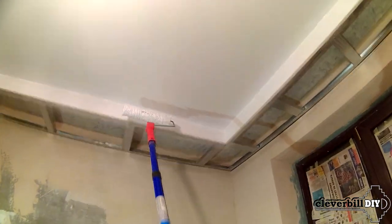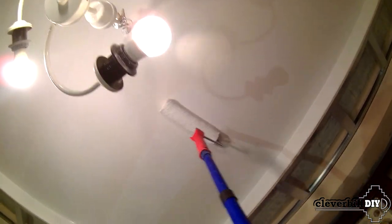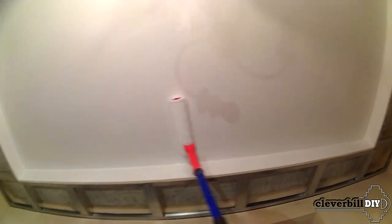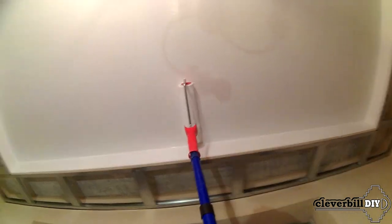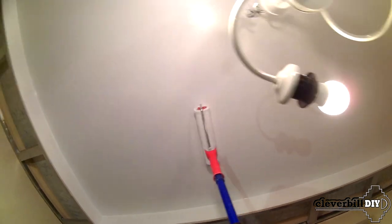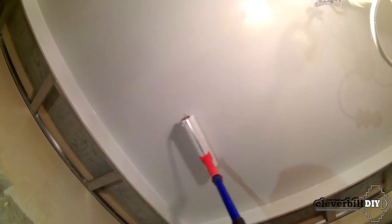When applying the first coat, the paint can be thinned slightly if the absorbent surface of the ceiling is still high. The second layer is better applied with thicker paint, which ensures better covering power and reduces the likelihood of smudges and drops on the ceiling. Between paint layers, it is imperative to allow intermediate drying — painting a second layer without allowing the first to dry is an unjustified risk, since the waterlogged putty loses its strength and can easily begin to lag behind along with the paint.